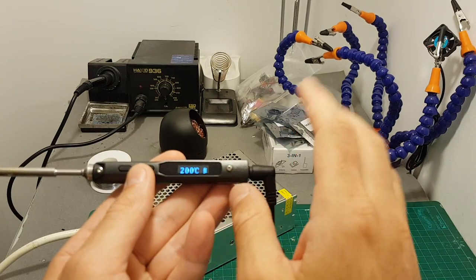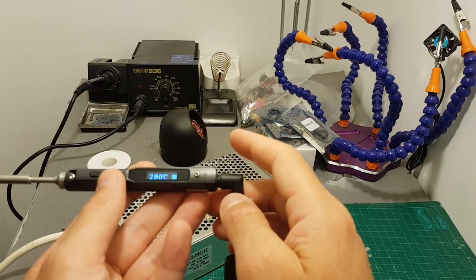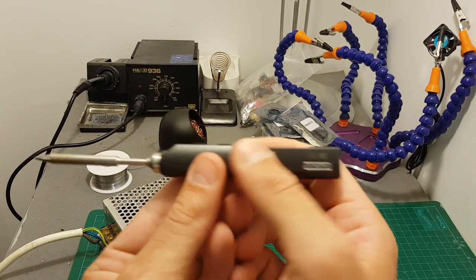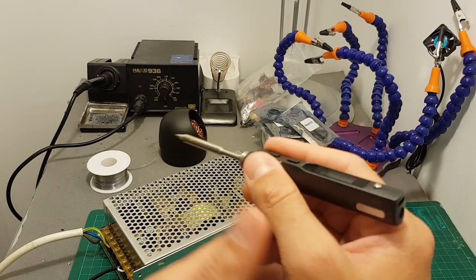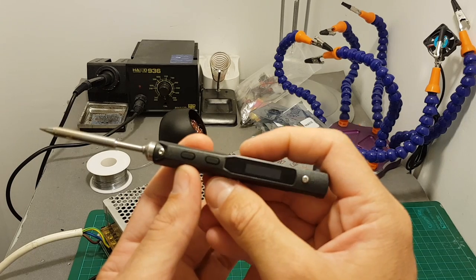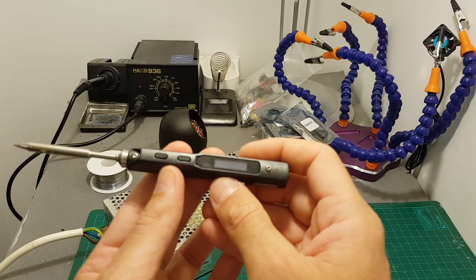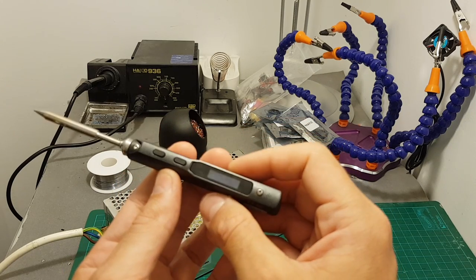Overall, for fifty dollars it's not a cheap solution — it costs almost the same as my bigger Hakko 936 knockoff — but the build quality feels pretty good and the delicate soldering iron tips will allow me to do more gentle, precise work. Hopefully it's going to perform well. Thank you for watching — if you have any questions please ask in the comments below, and see you in my next videos!